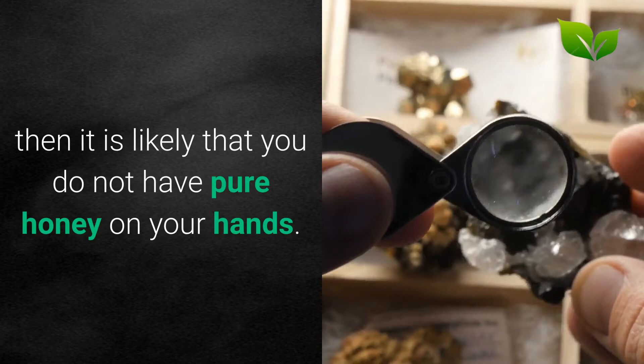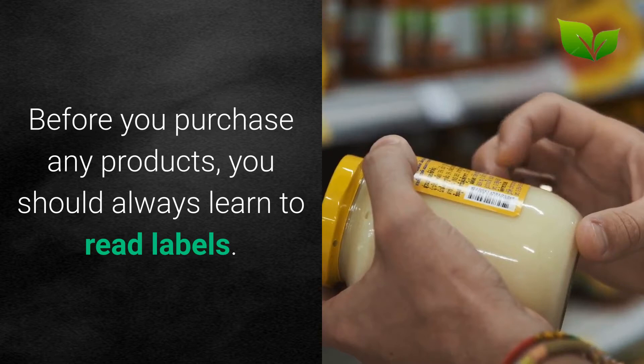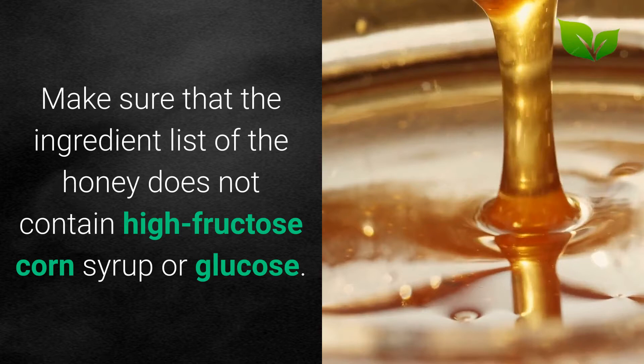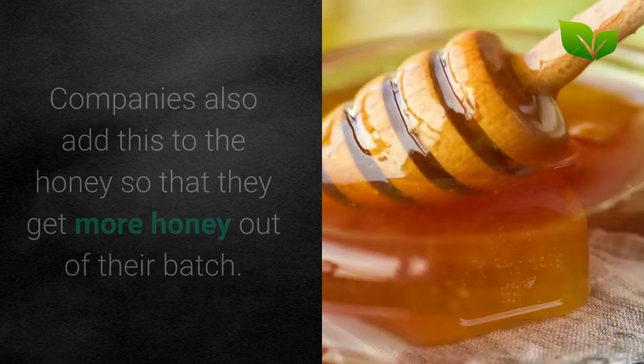2. Read the label. Before you purchase any products, you should always learn to read labels. Make sure that the ingredient list of the honey does not contain high fructose corn syrup or glucose. These are two substances that are usually added to honey that keep it from solidifying. Companies also add this to the honey so that they get more honey out of their batch.